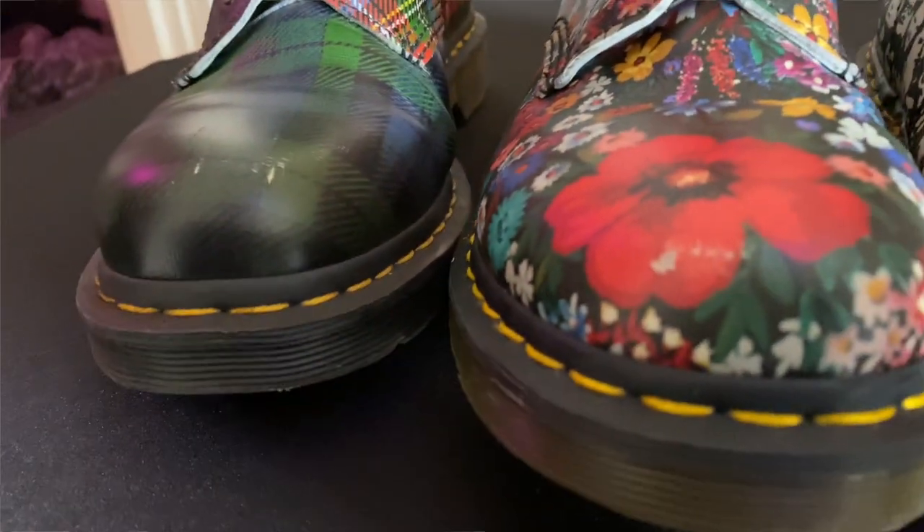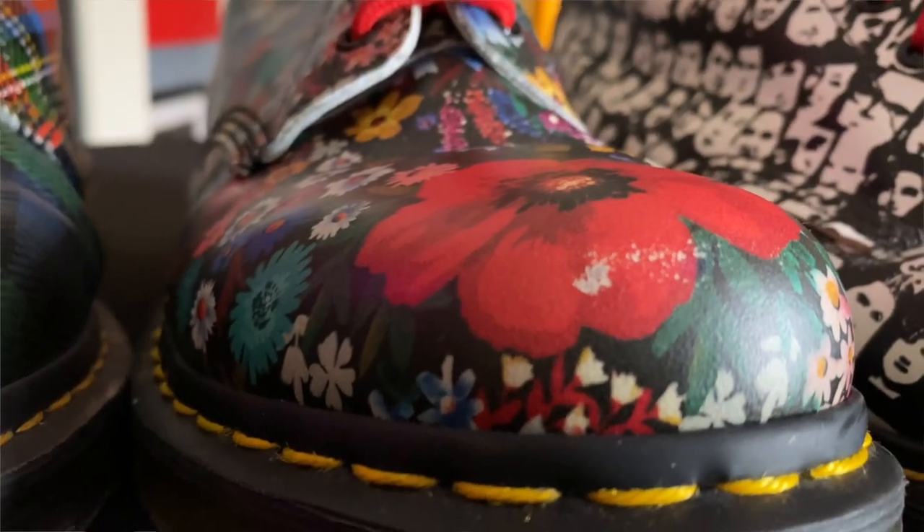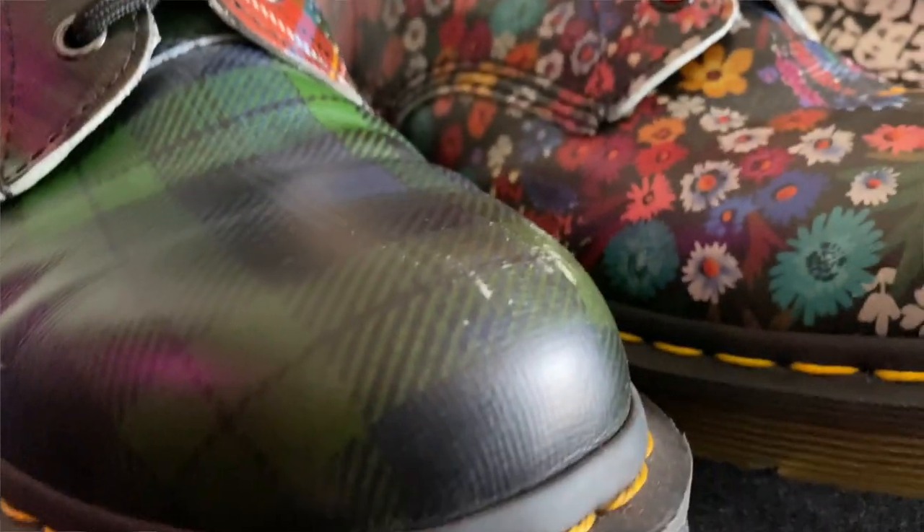People talk about the wear and how these are going to look over time — how they're going to beat up and what they should expect over the life of owning these shoes or boots. One thing is that any time you get a scuff on it, you'll notice it'll peak and show some white. The white is the straw grain leather.